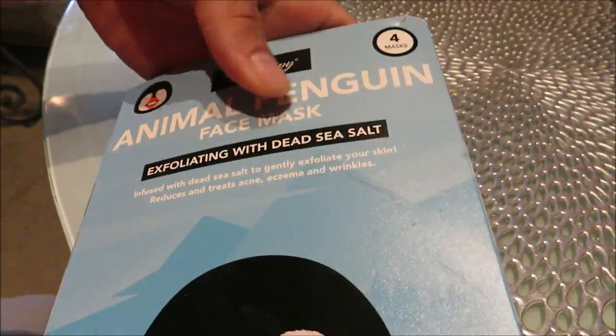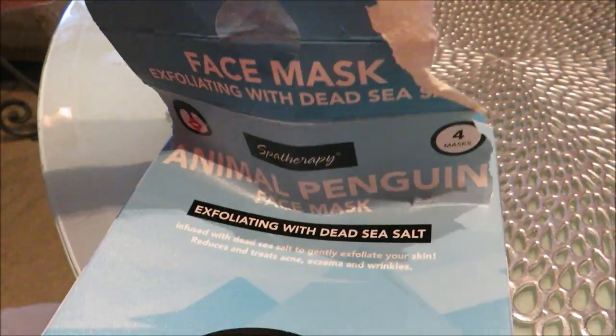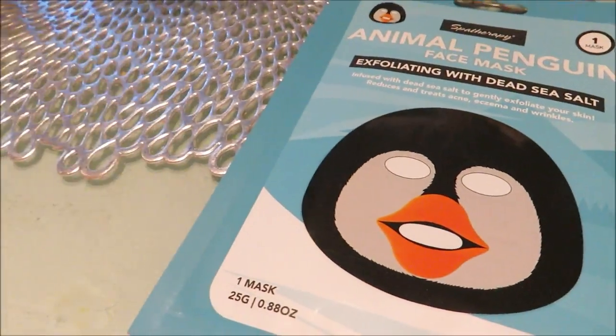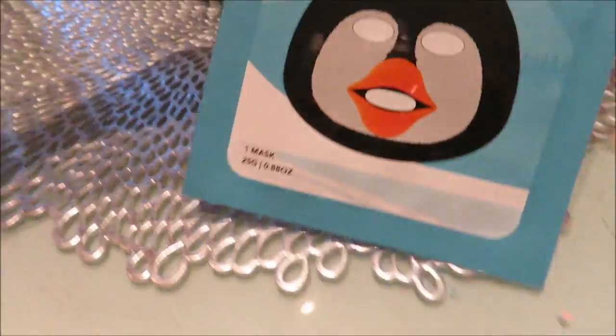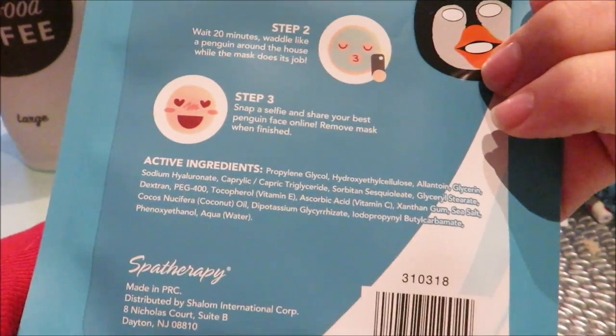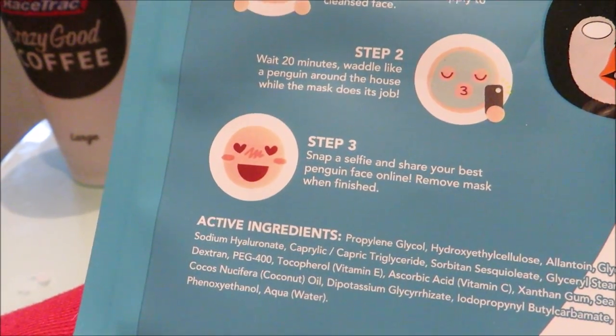Face is clean, so let's open this bad boy up. The instructions are the same — wait 20 minutes, waddle around like a penguin, then snap a selfie. All right, let's do this.